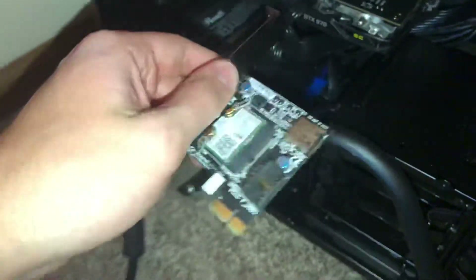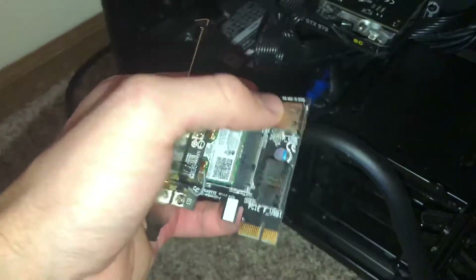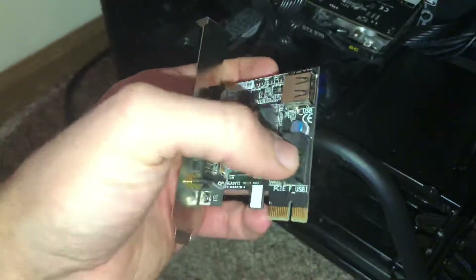Hey, YouTube Eli here. So you have your Wi-Fi card here and you're wondering what the heck does this other USB port do? Or maybe you're wondering what does this one do?